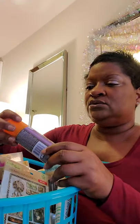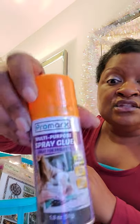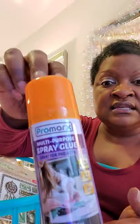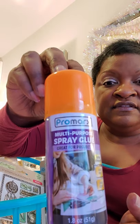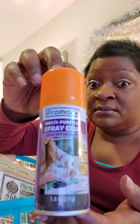Then let's talk about some of the sprays and glues. This is a multi-purpose spray — extra strength, acid-free, and it dries clear. Can you believe they actually have this at Dollar Tree? That's amazing.